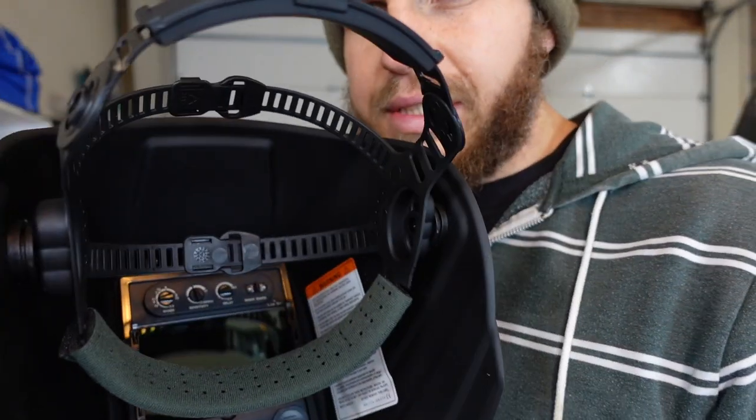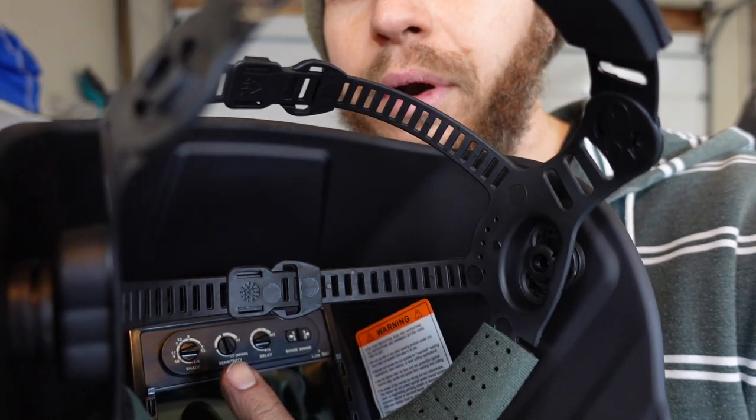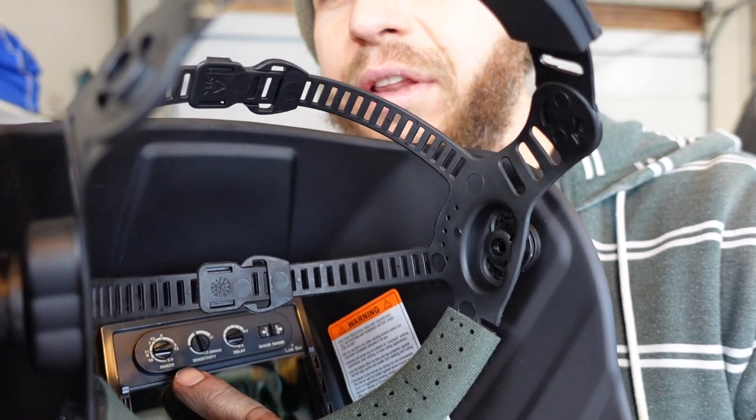It's got multi shades, you can set the delay — how long it takes to activate the darkening — and there's actually a dial so you can select the shade range over here, but then you can fine tune it infinitely over here, which is pretty dang sweet.